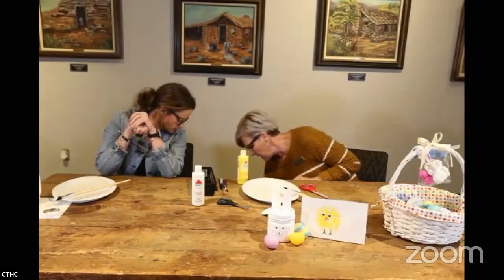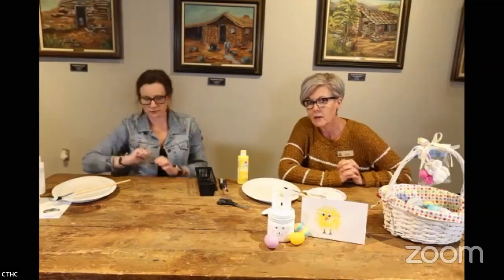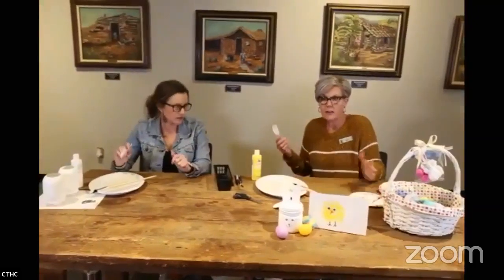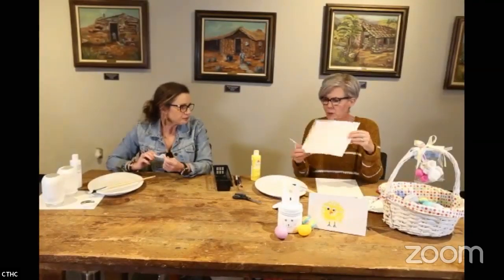Now we're going to the little chicky project — this is a really fun kid project. We do something like this in our Cowpokes program, which is for two- to four-year-olds. We meet Monday afternoons from 1:45 to 2:30. This spring we also added an art program for five-year-olds and up called Wranglers, which was very successful.